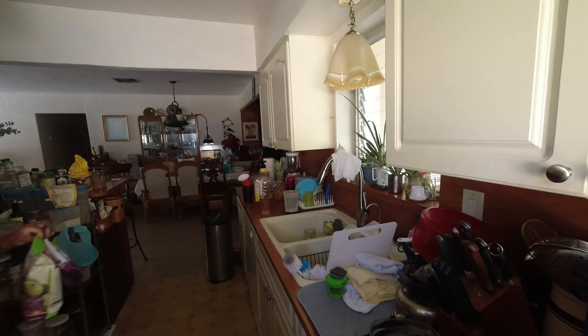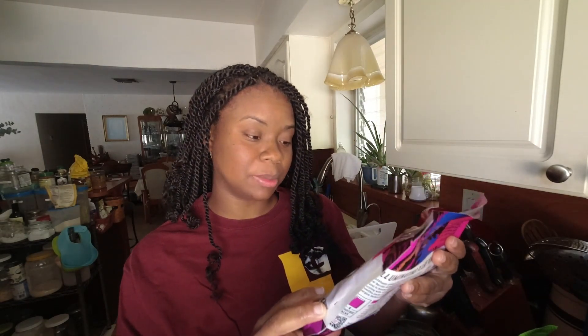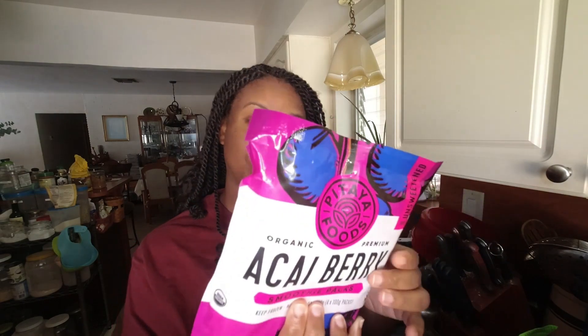Acai is fairly expensive — the frozen one. If you guys have another spot that's less expensive and it's organic, drop it in the comment section and let me know. But I get mine from Publix. I like it because it's unsweetened.